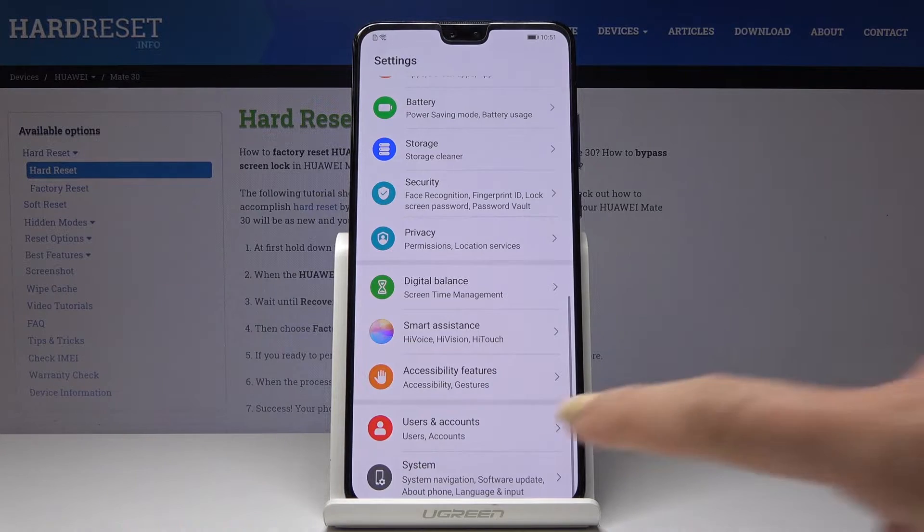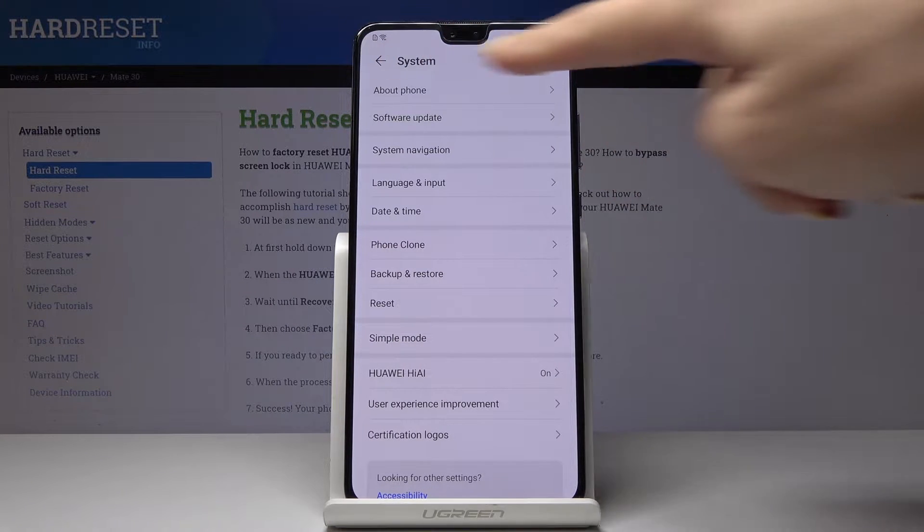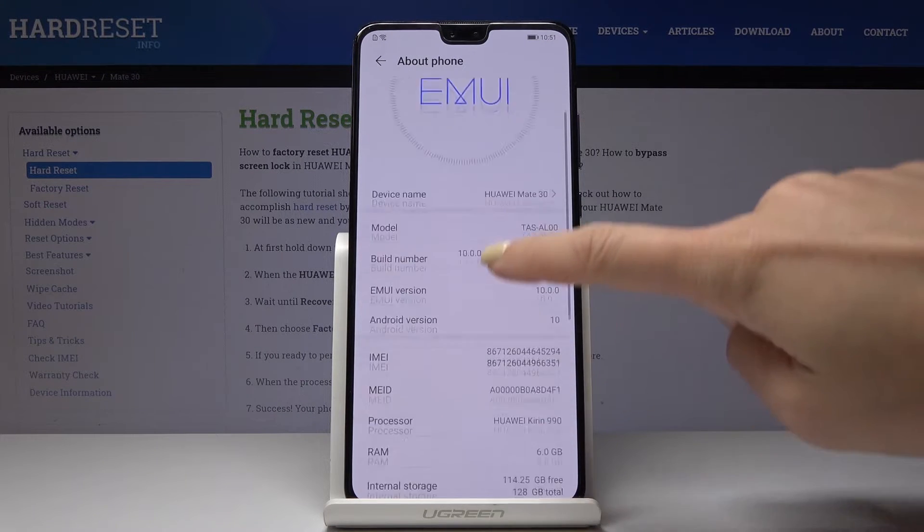Let's open the settings first, then go to System, which is the very last icon, then go to About Phone and now scroll down a bit.